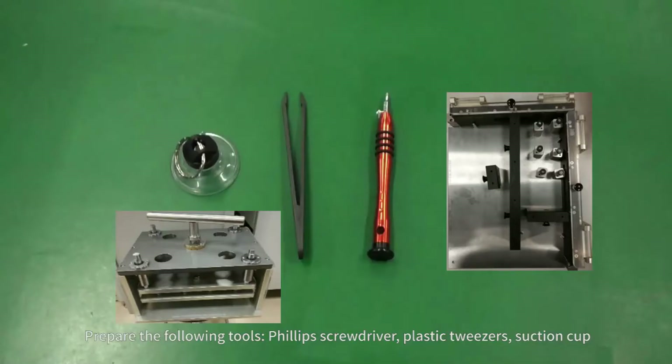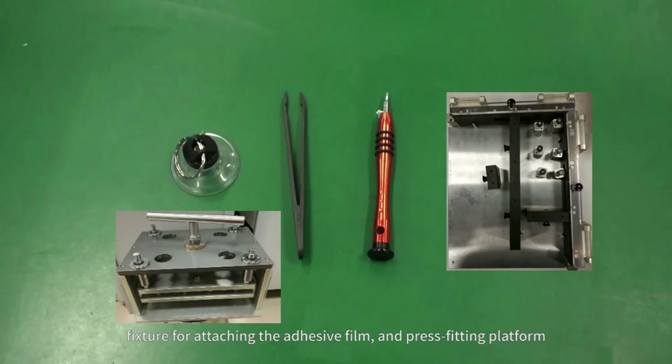Prepare the following tools: Phillips screwdriver, plastic tweezers, suction cup, fixture for attaching the adhesive film, and press fitting platform.